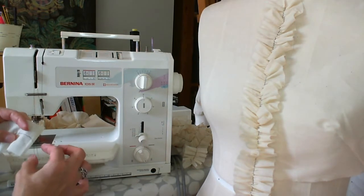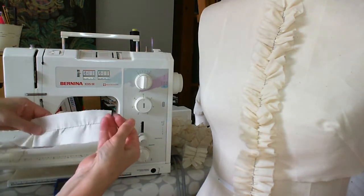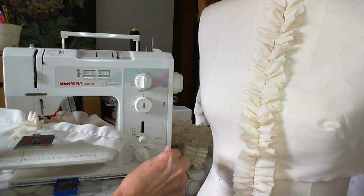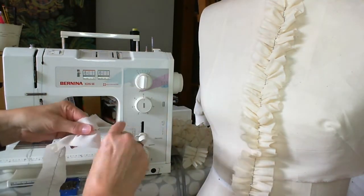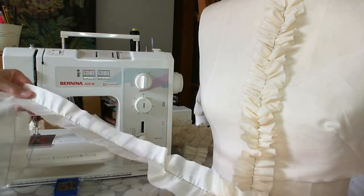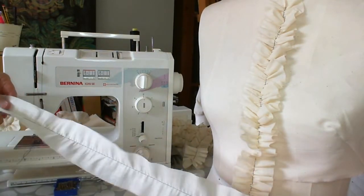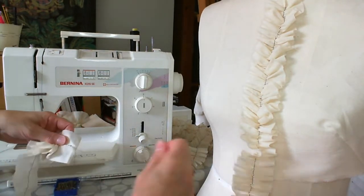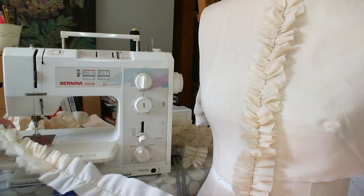With the two threads I'm just going to take one of them and wrap that round my finger, and what I'm going to do is just gently start to gather that fabric, pulling it over one of the other threads. Just take your time and ease those gathers gently towards the end of your strip. If you do it too quickly you have a tendency to snap the threads, so just do it a little at a time until you're happy with the effect.